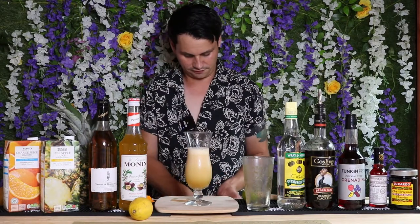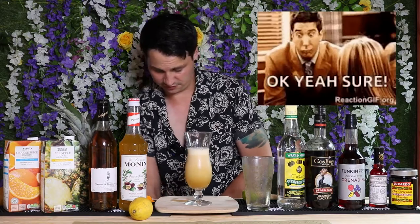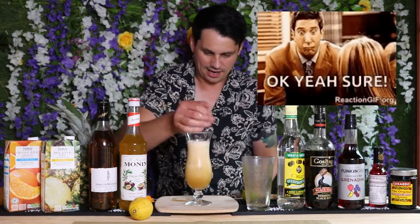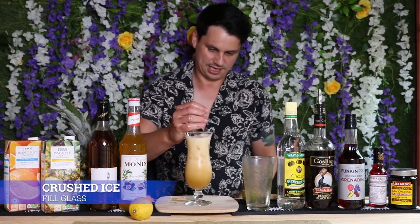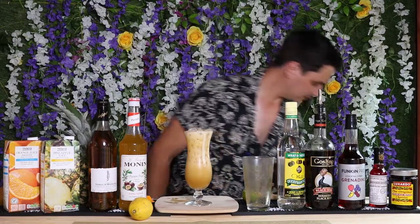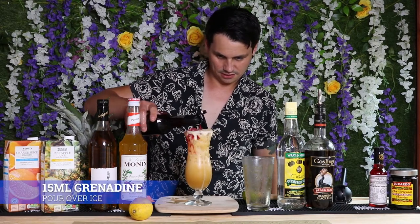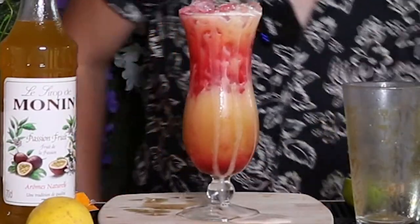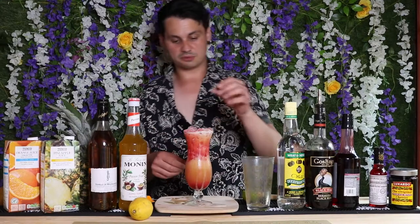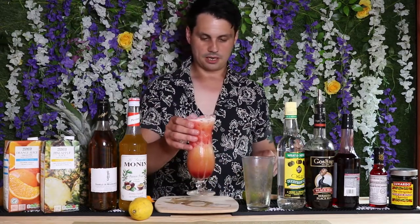Now it's time for your crushed ice — get it in there. This is a very very rummy smelling drink, I love it. Put your ice down, and now it's time to add the grenadine — this is where we're going to get that neon red color. The reason we're putting the crushed ice on top and pouring the grenadine over is because we want it to gently sit and create a beautiful red layer that will slowly fade into all the other ingredients.